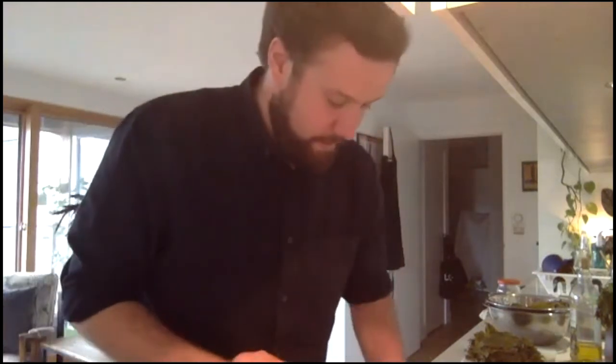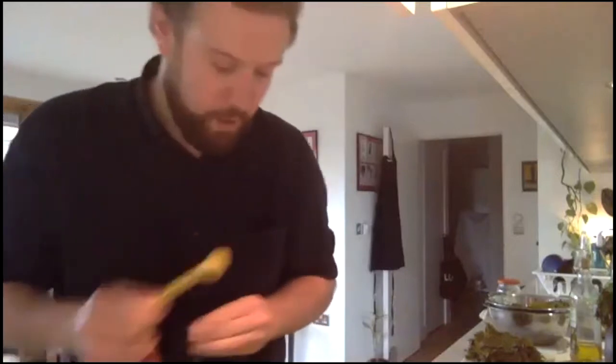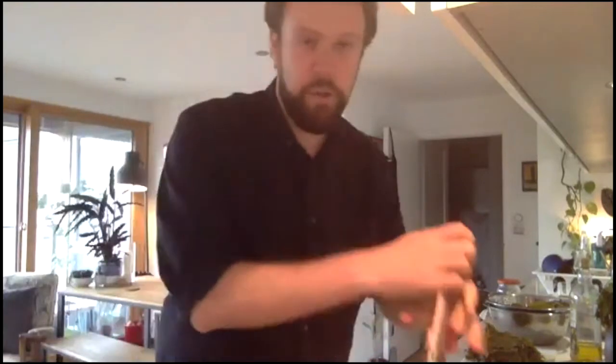Someone asks about using preserved lemons — I've never made it with preserved lemons, that's an interesting idea, though they're quite salty. So yes, one teaspoon of sugar in with those onions. It's the onions and garlic that should be frying off in the pan.